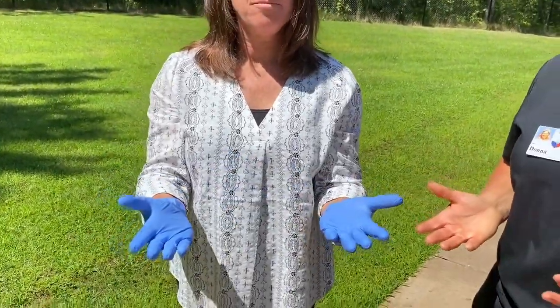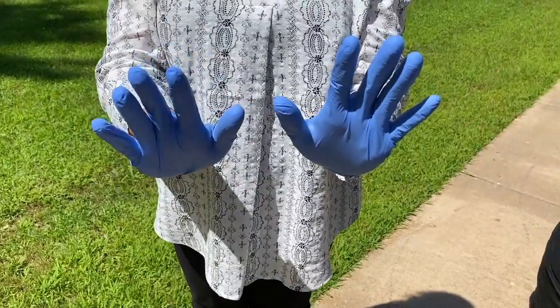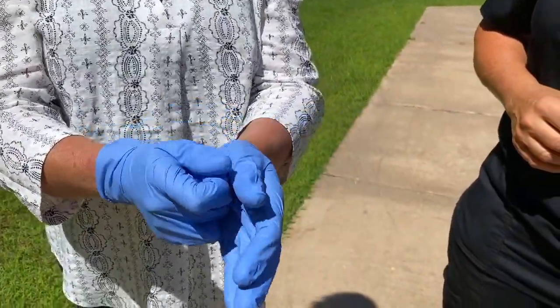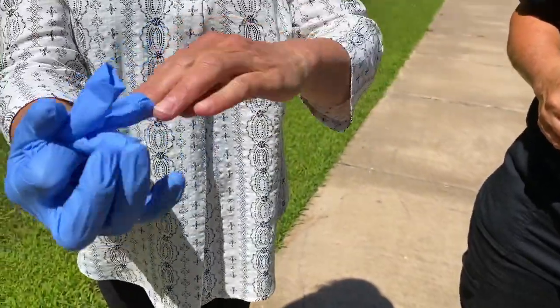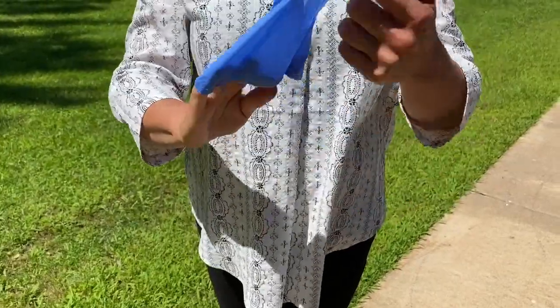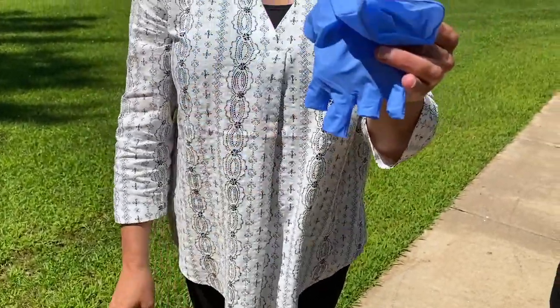After you've done your job and you're going to take your gloves off, you don't want to touch the outside of them. She's going to grab them, pull it inside out so all the germs stay on the inside, grab it on the inside of the glove, don't touch the outside of it, and just throw them in the garbage.